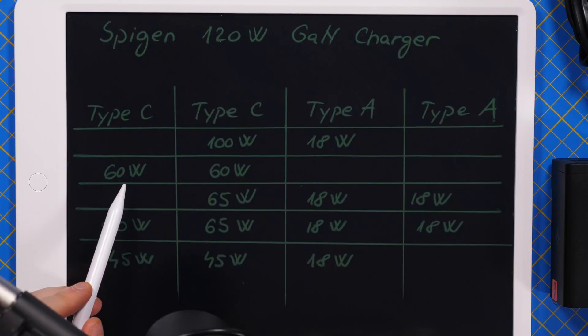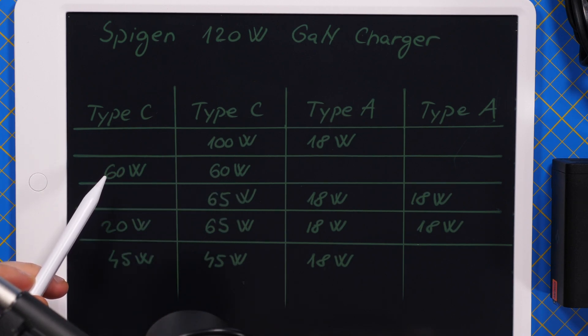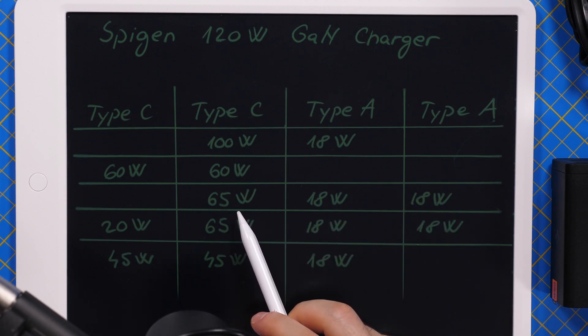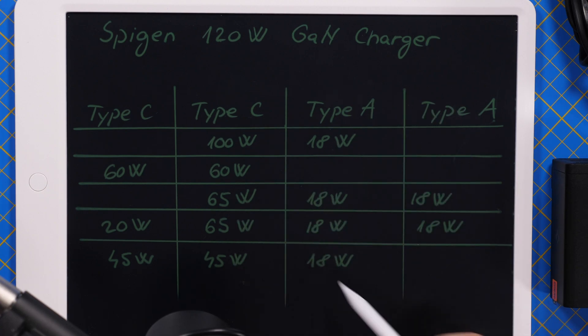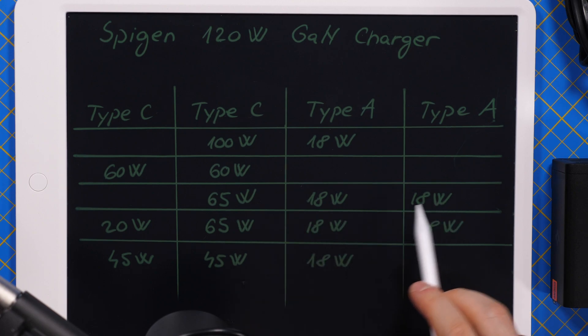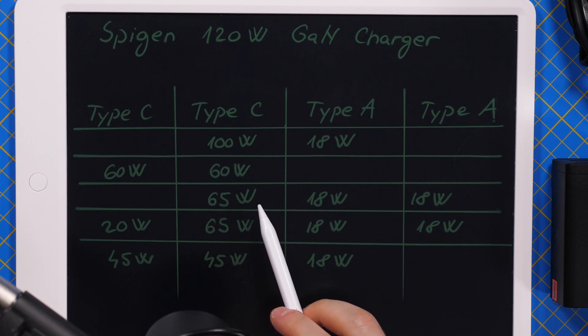Most laptops that charge via Power Delivery have a maximum of 100 watts. If you have two laptops, you can charge them at 60 watts each — which is also very nice. For example, the MacBook Pro 13 uses 60 watts. You can also charge a phone, a tablet, and a laptop at the same time, and the wattage distribution is very good.